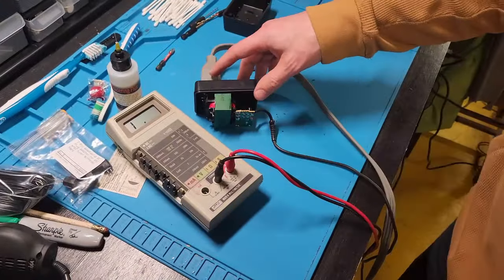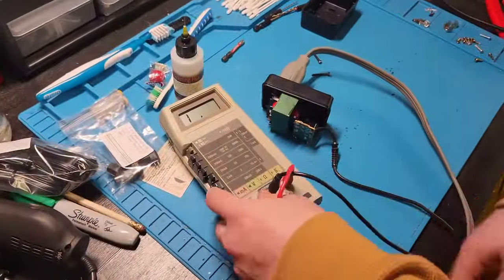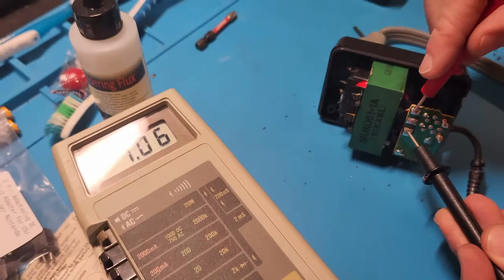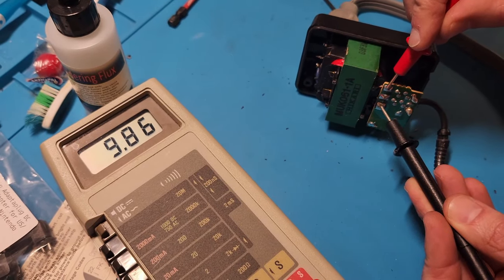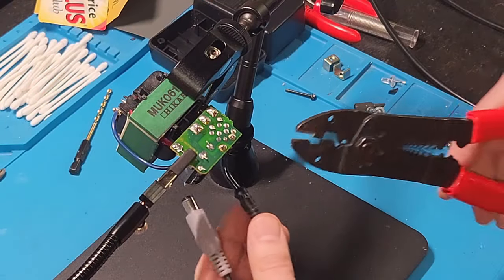Utilizing a multimeter, we just checked for continuity — didn't really seem to have much. So the next thing we're going to do, and this is the dangerous part — disclaimer: we are not responsible if you try this, please don't hurt yourself — we're checking for voltage at the transformer, and we do have it. So for whatever reason, that voltage is not making its way down to the end of the plug.